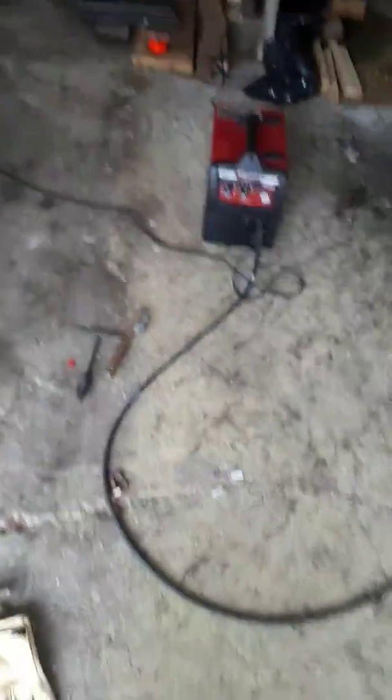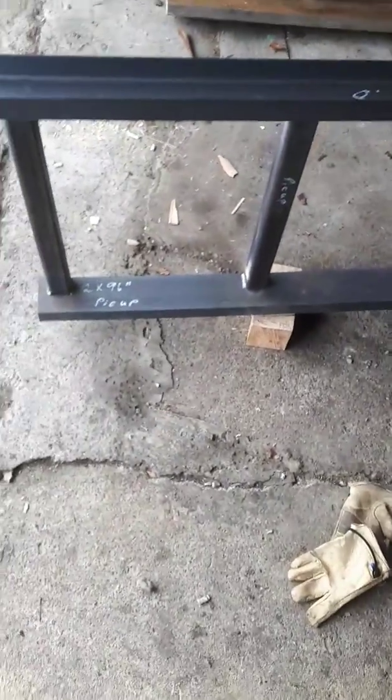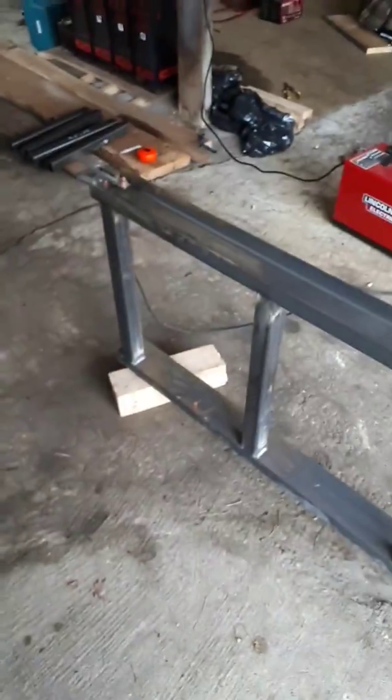I'm using flux core wire — it's good enough for my little projects and it's plenty strong. I think it's rated for 30,000 pounds per square inch of weld, so that's way overkill. I've got good batteries and bad batteries in my batch. I'm pretty much using them all because I don't care and they're showing great signs on load tests. I got the batteries for free.